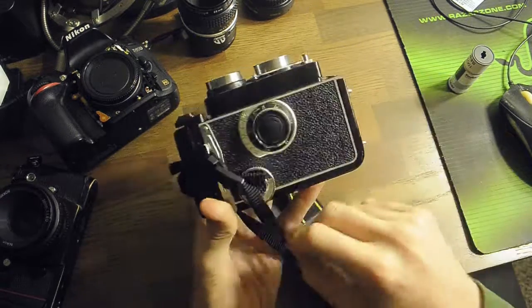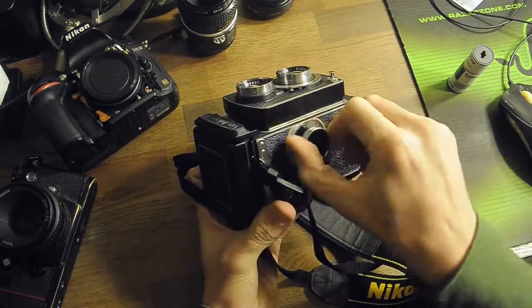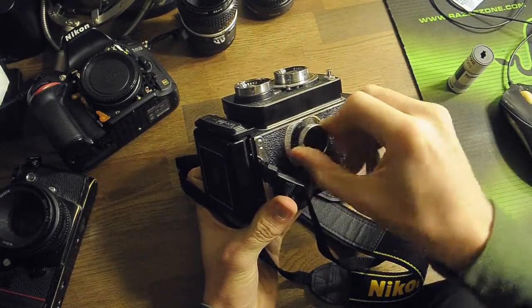To focus, you turn this knob on the side right here and that moves your focusing mechanism.